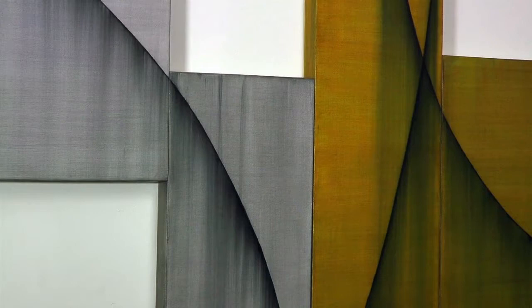My name is Michael Golland. I work as a sculptor and a painter and I've done so for several years. The latest work that I'm working with is a series of multiple panels with a curved line.